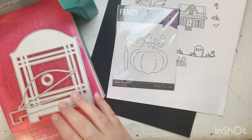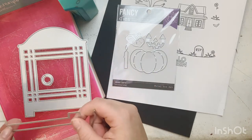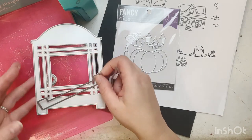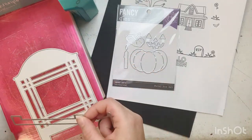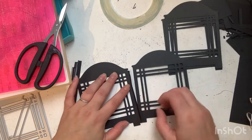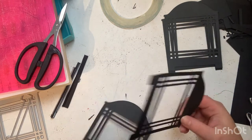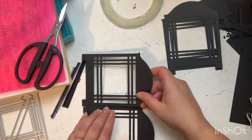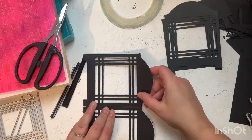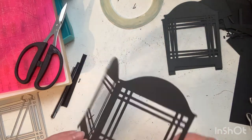I pulled out Hero Arts jack-o-lantern fancy dies and a Honeybee Lantern Builder die. I'm going to first cut out four of the lanterns and then cut out a strip of paper about an inch in width that's going to fit the length of that lantern.